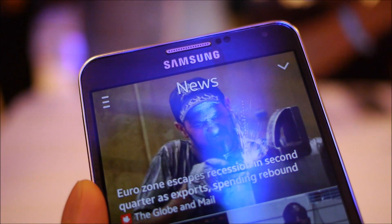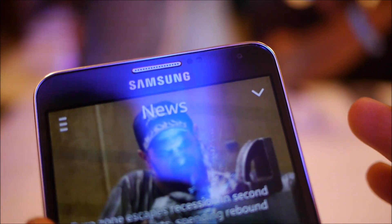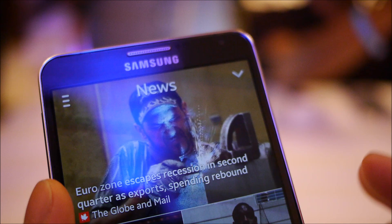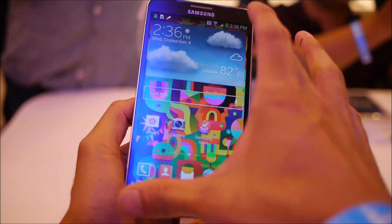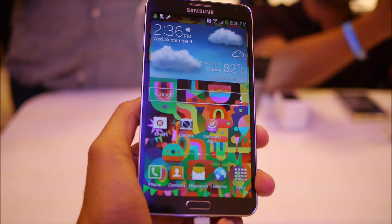Interestingly enough, it doesn't really follow the Samsung Galaxy S4 — it's a totally different handset. It doesn't feature an IR port on the front, so you can't do all those air gestures. That's something this particular handset does not have. Being the latest Note smartphone, the Note 3 features a 5.7-inch 1080p Full HD Super AMOLED display.